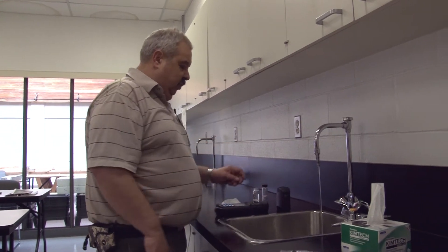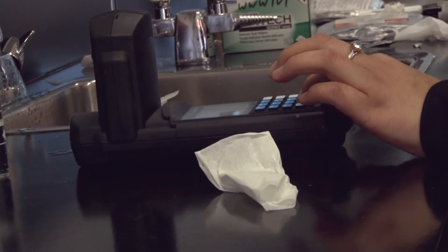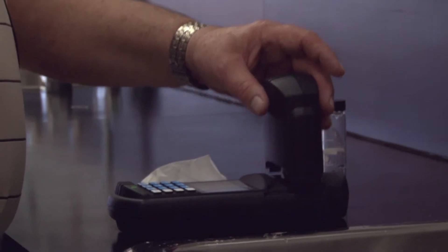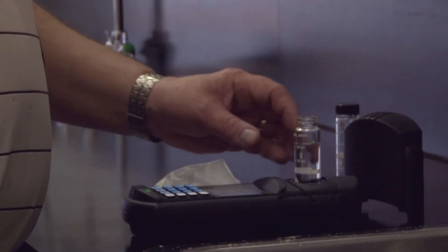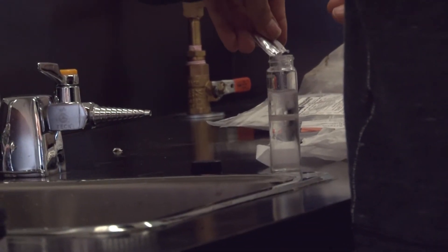Insert it with the diamond towards you and put the light shield on. By pressing zero, this will zero the machine. Then open one of your DPD powder pillows for free chlorine and deposit the chemical into the vial.